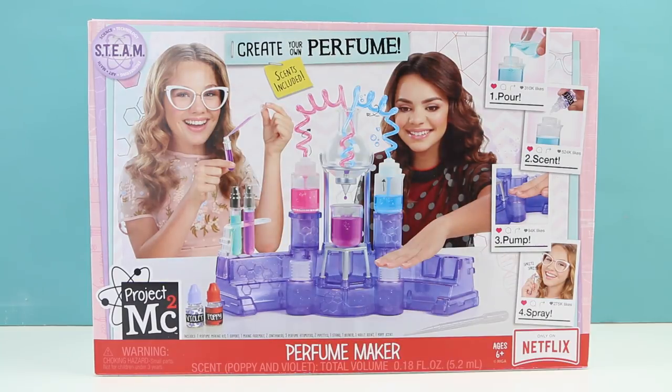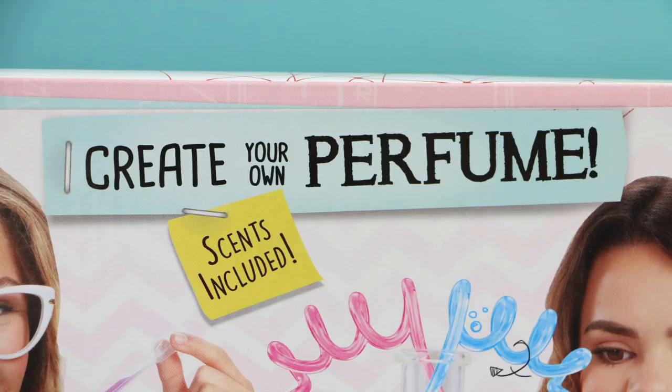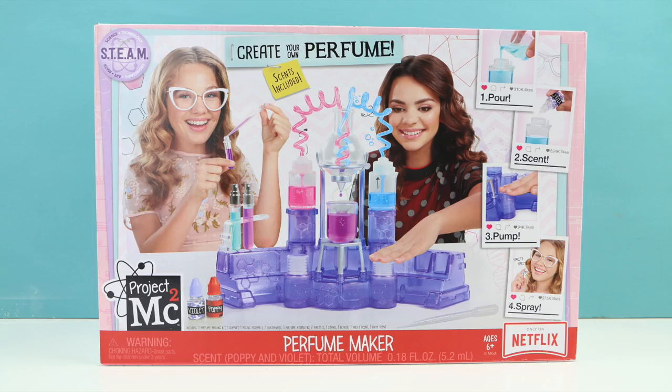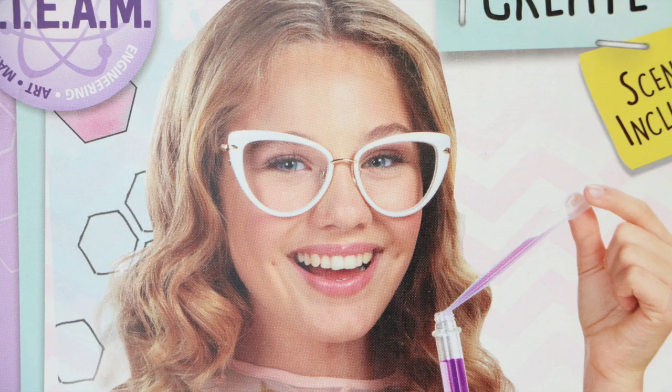Hello there everybody, welcome back, this is Sarah. Today we're going to be creating our own perfume with this Project MC Squared perfume maker. I found this set at Walmart and it retails for about $30. And before I open this up — oh my gosh — aren't these glasses so super cute? I wish I could find something like that for me to wear.